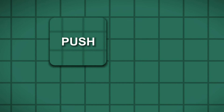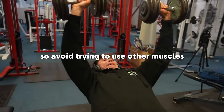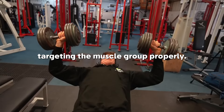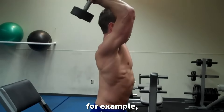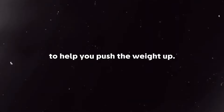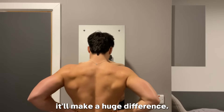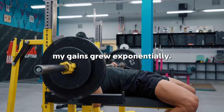For the triceps, do these two exercises: overhead tricep extension and cable press down. They are essentially the same movement, so you can choose which one you prefer. The key is to try to put all of the weight on one muscle as much as possible — avoid using other muscles to help push the weight up. For example, when doing overhead tricep extensions, don't use your wrists. Focus all of the force on the triceps, and I promise it'll make a huge difference. When I started doing this, my gains grew exponentially.